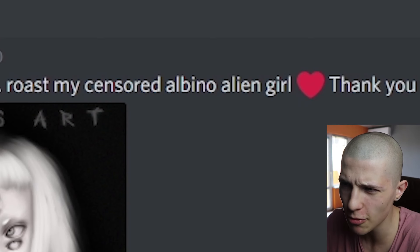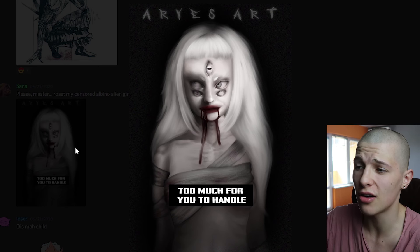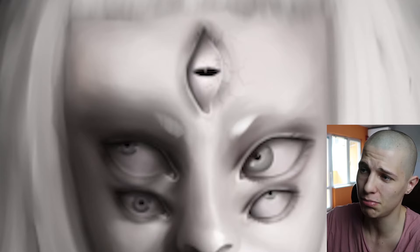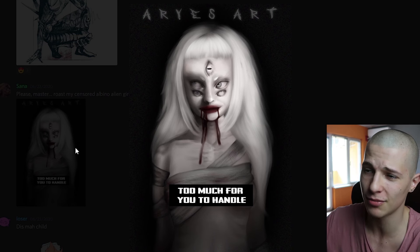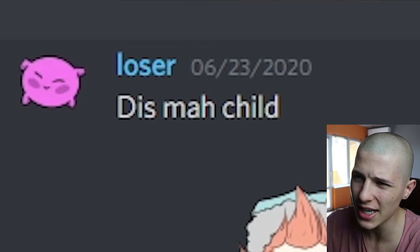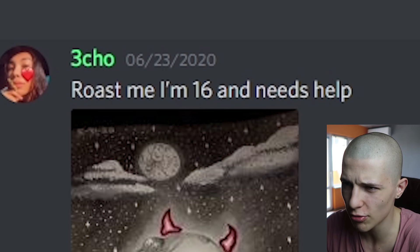Santa says: 'Please master, roast my sensor to be no alien girl — thank you.' Too much for you to handle. You've got five eyes and blood coming out of your mouth — I'm not even sure if anybody's even gonna want to handle you. Loser says: 'This is my child.' Have you ever heard about foster care?